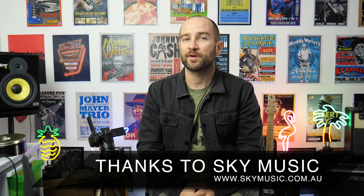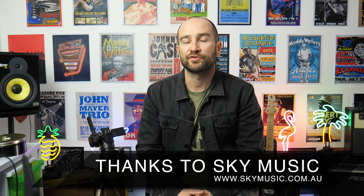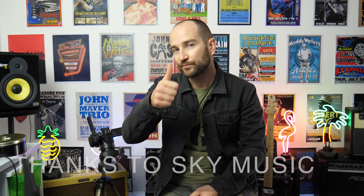Thanks again for watching guys, my name's Shane. Don't forget to subscribe and click the bell for future videos — I'll catch you all soon, see ya.